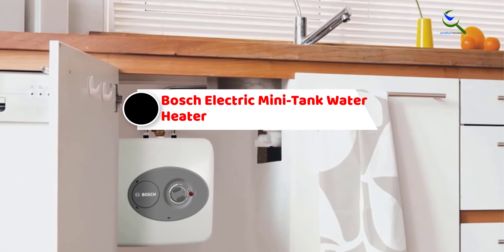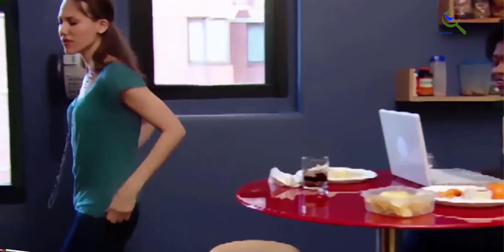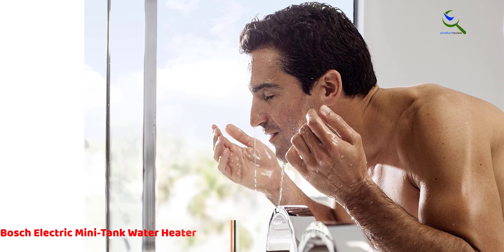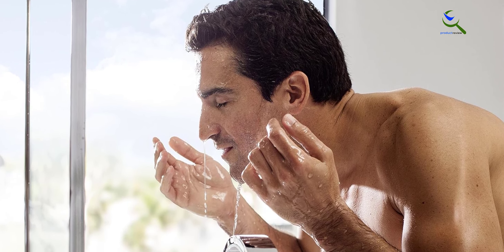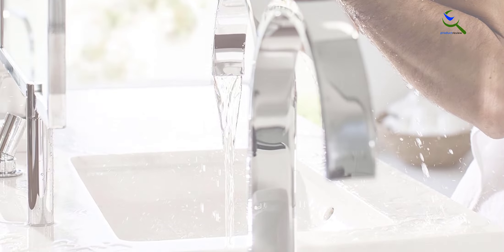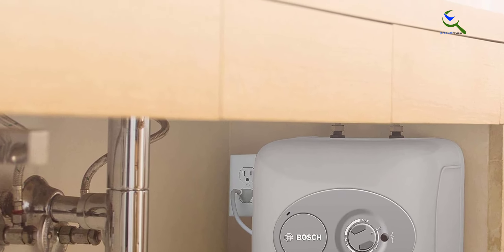Moving on at number four, we have the Bosch electric mini tank water heater. If water heater size is an important factor for you, you should go with a tank-type water heater — but so is the installation size. Since you are looking for one to install under a sink, tank-type water heaters are usually quite large and are not suitable for compact installation spaces. But Bosch Thermotechnology has managed to bring a perfect option to bridge the gap between these two types.